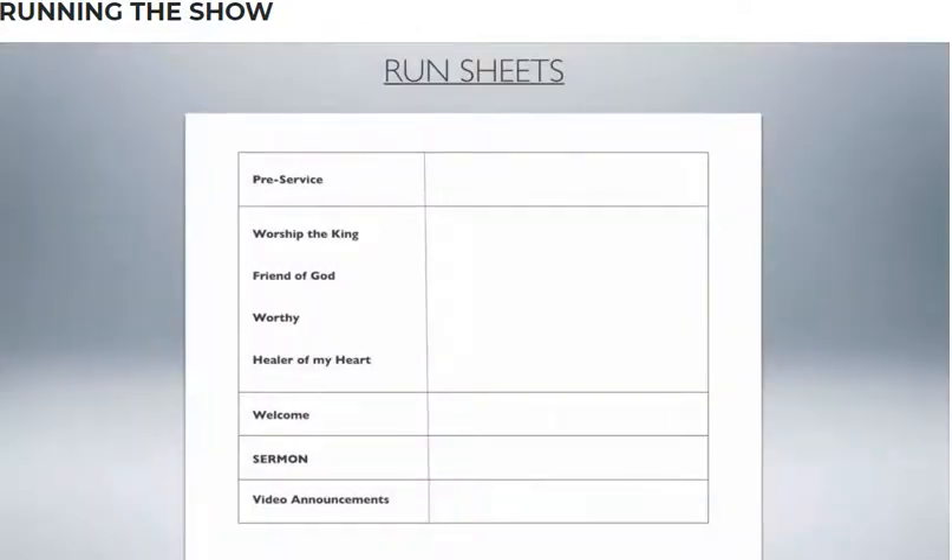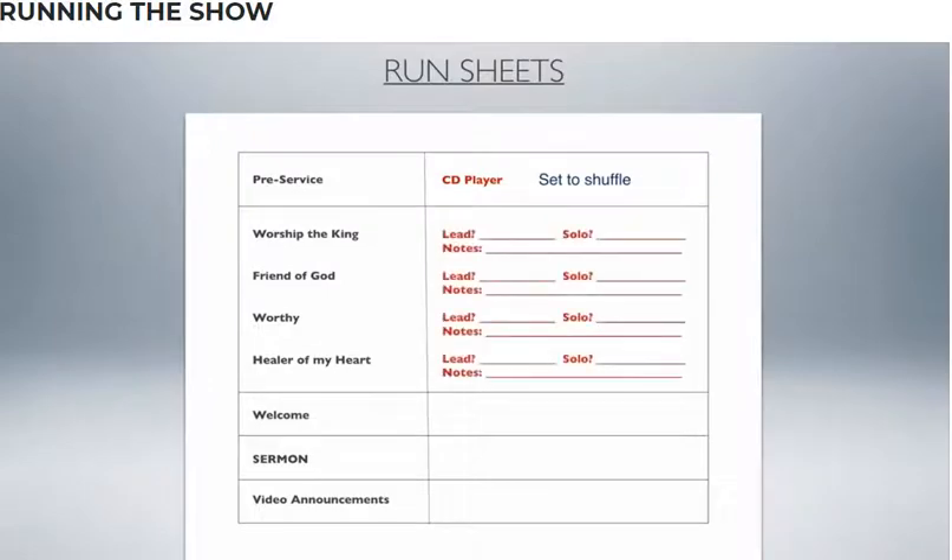Let's look at this sample run sheet. In the pre-service, a CD player or media player will be playing music as people come in — you might want to note to set that to shuffle. For each song, the key things to know are who's taking the lead, who's taking a solo, and any other notes. For the first song, 'Worship the King,' John is taking the lead coming in on input number 20, so if I need to ride the lead vocal I know exactly where 20 is.